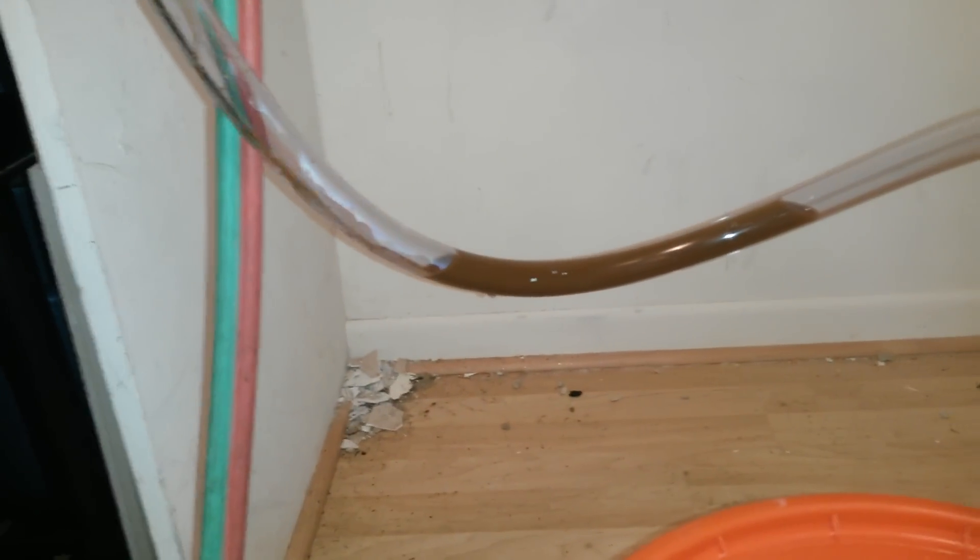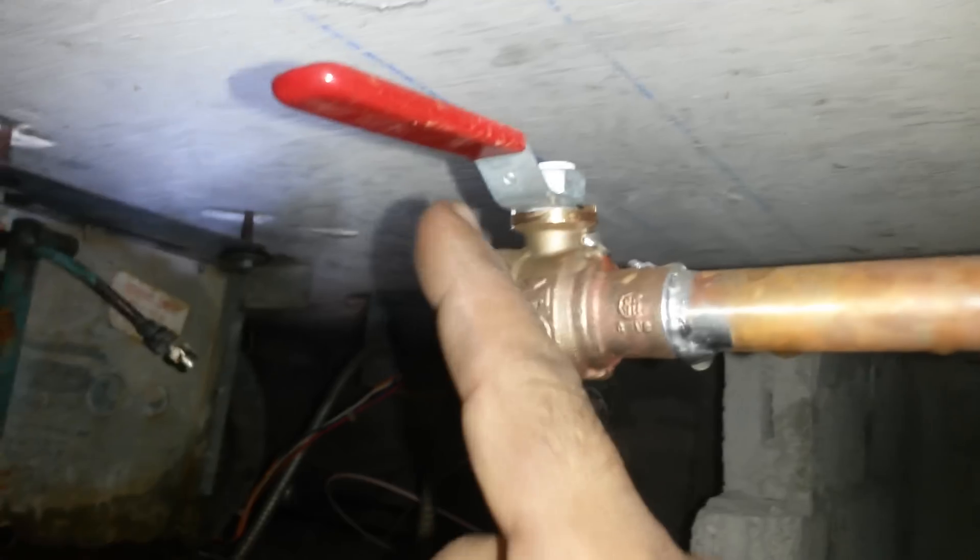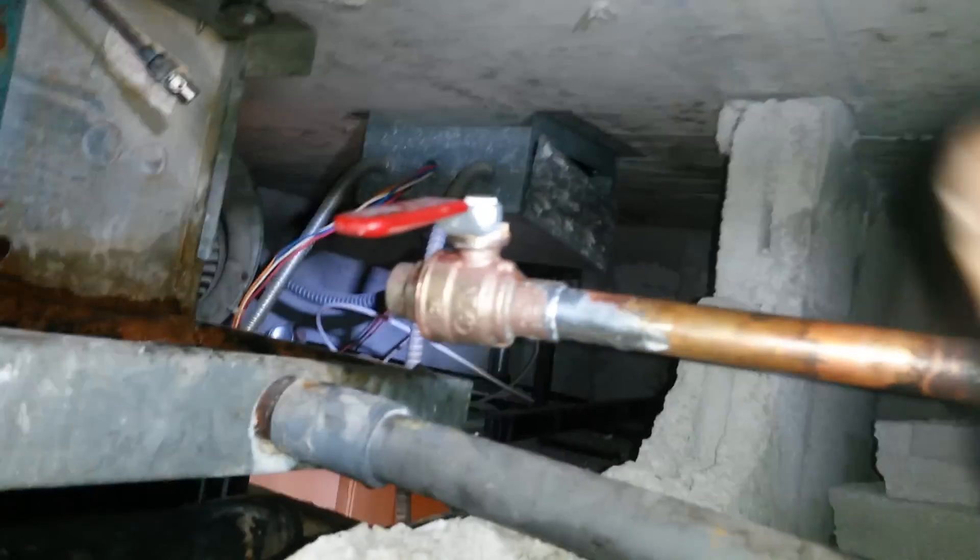Look how dirty the water from the coil is coming out — that's black. We have the old valve out now because we have the two new valves, one and two. Remember, we froze the lines back there so the water flow wouldn't come through, so we could replace those valves. Now we can shut the water off with no problem.